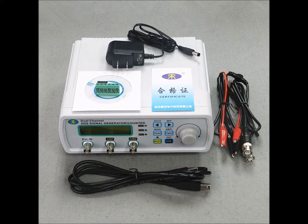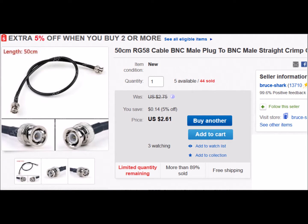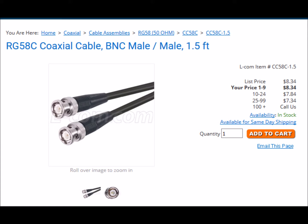Our signal generator is an inexpensive DDS dual channel generator that we bought on eBay for about $60. One possibly weak link in the chain here is the very cheap coax I bought on eBay. In comparison, an Elcom cable is about three times the price.